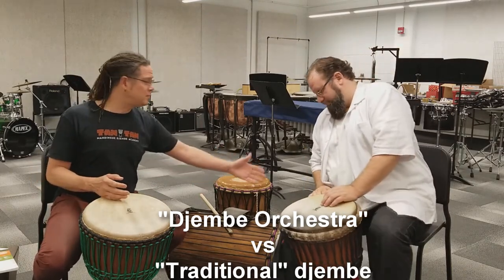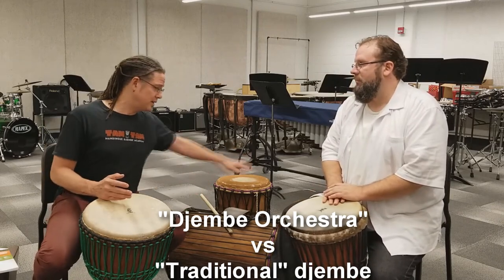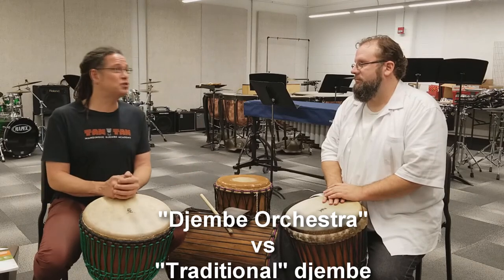So when you study this music and put it in Jinbei Orchestra terms, you see how the music is represented here and how it's the same music still. But to call it traditional Jinbei?